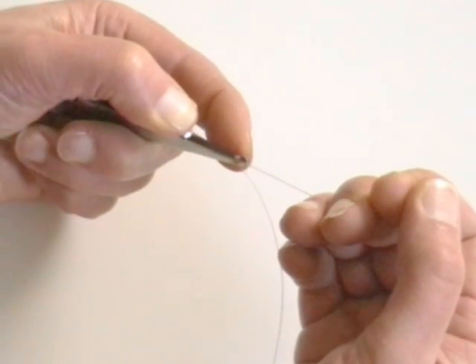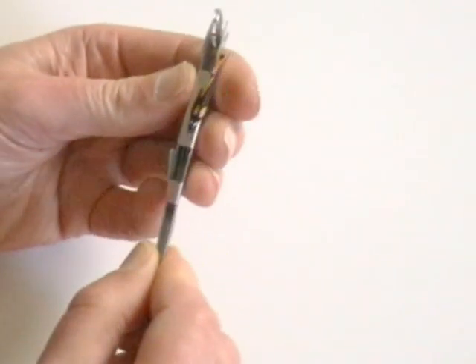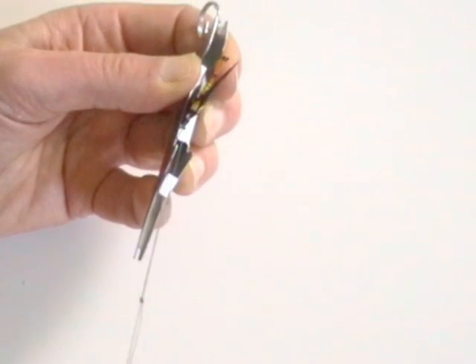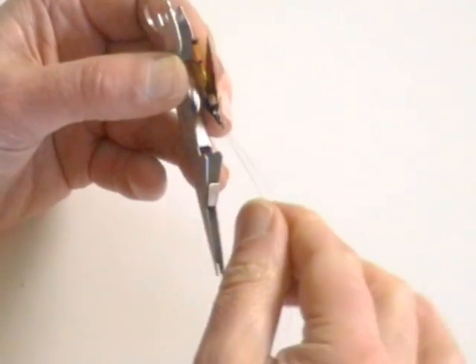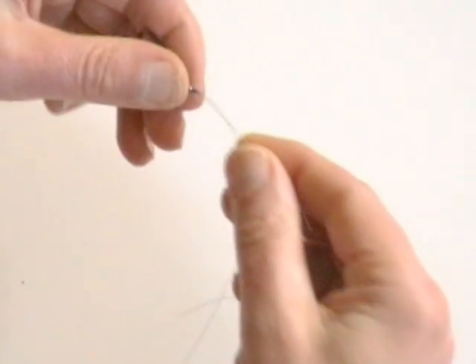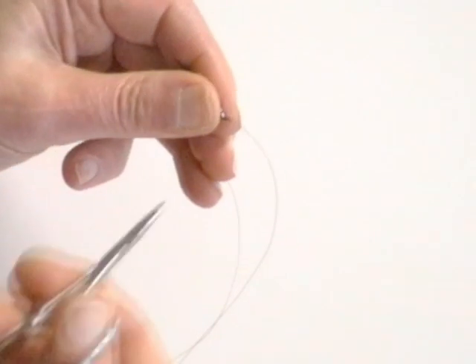Take hold of the tag end of line and give a sharp tug to pull the knot from the tool. With the hook still safely held in the tool, steadily pull the main line to draw the knot towards the eye of the hook. Pull tight to seat the knot. Trim the tag end.